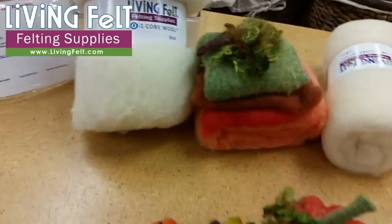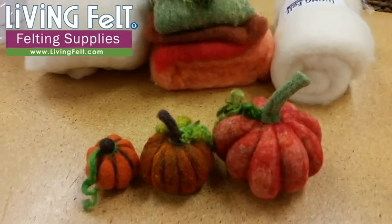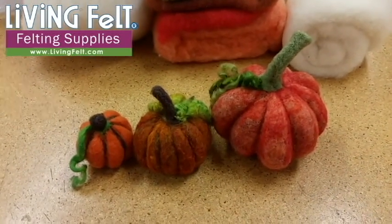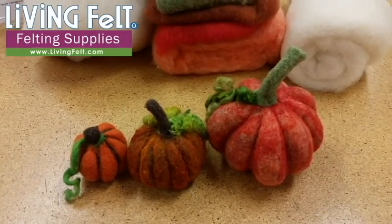Of course you can get our complete kit for needle felting a fairytale pumpkin, but if you don't need that, we wanted to give you an idea of how much wool: quarter ounce, half ounce, one and a half to a little bit more. That's it. We wish you a great season. Thank you for felting with us and happy felting. This is Marie at livingfelt.com.